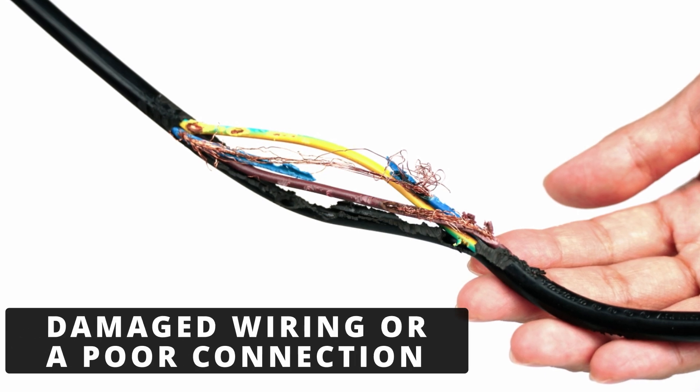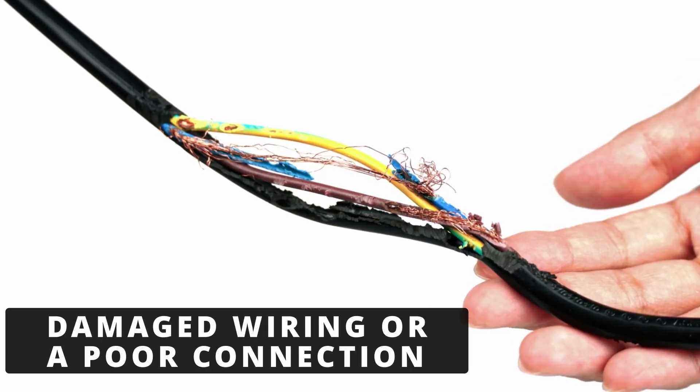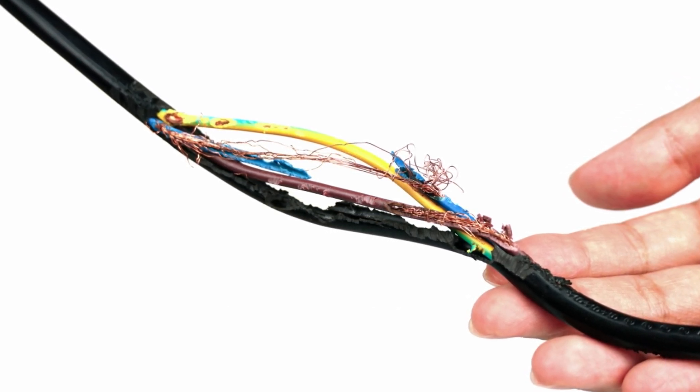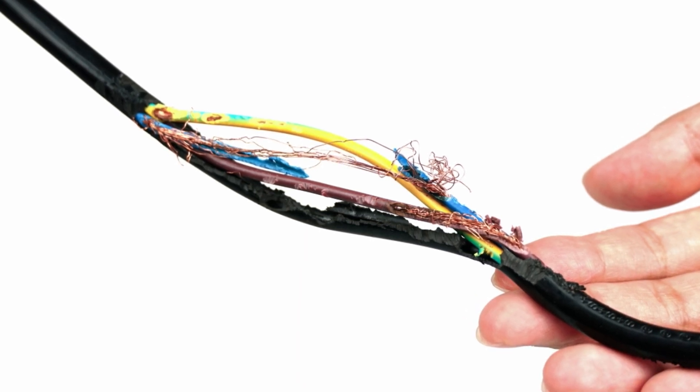The second cause could be damaged wiring or a poor connection at the oxygen sensor. If the heater circuit wiring is broken, shorted, or corroded, it can't supply the voltage needed to heat the sensor. Check for melted insulation, exposed wires, or corrosion at the connector.